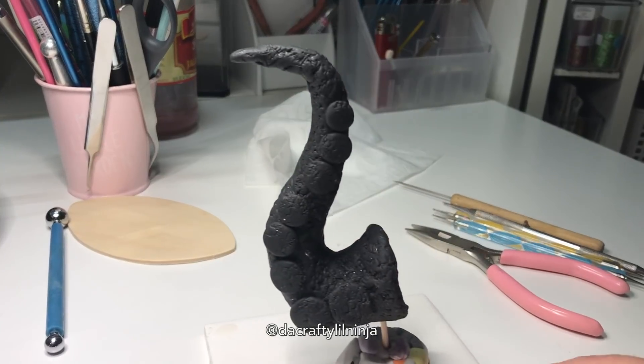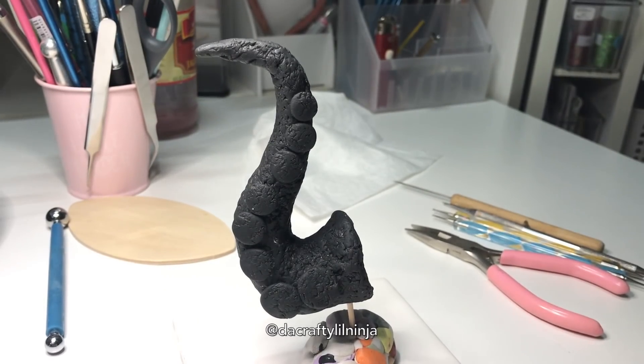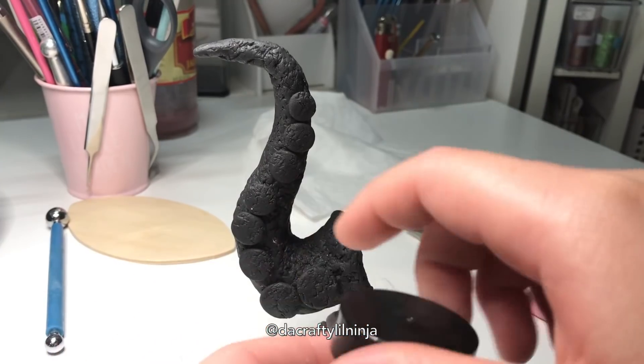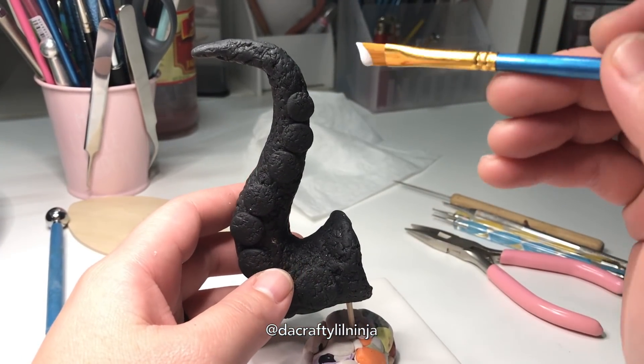You bake that according to instructions and come back after 30 minutes. Here it is baked and I think it looks like lava rock. I could have just left it like this and I think it would have had a really cool different effect, but I really wanted to try out the Swellegant.